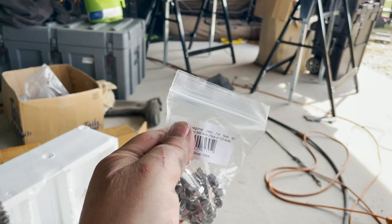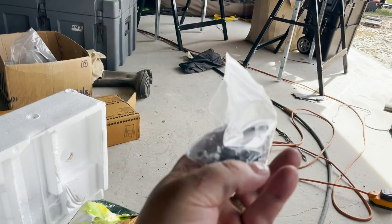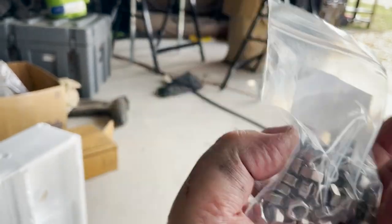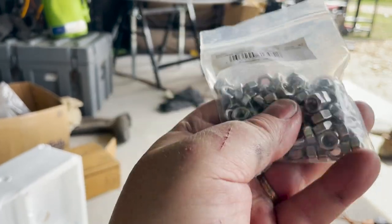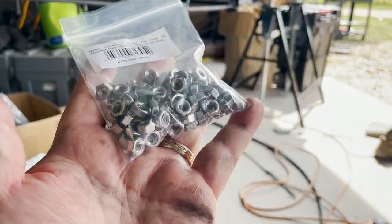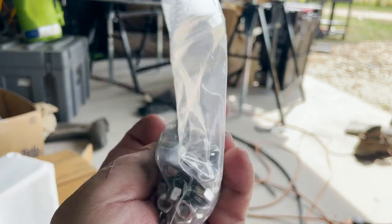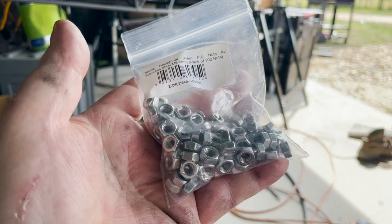They've arrived — M6 nuts, a hundred of them, just for doing the dry fit. I've run out of the nuts that came with the kit, and to be honest they're needed. These are for the dry fit; I'll put the nylocks on when we're ready for the final fit.